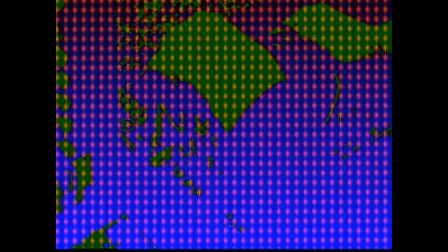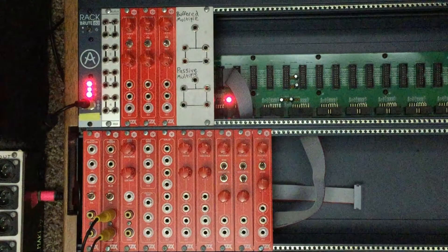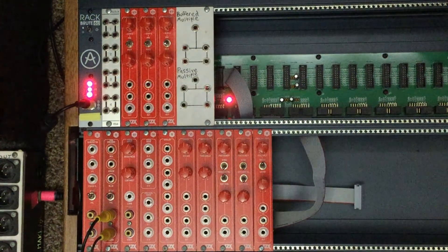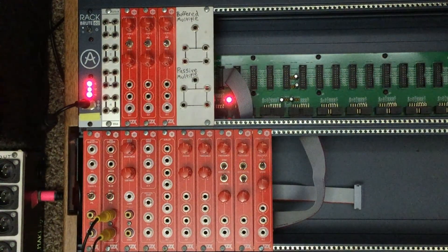What's up everybody, welcome to MidiverseTV. Today we're going to be checking out a series of DIY video synthesizer modules from LZX Industries. This is the Cadet series. We just recently finished building all of the modules in the Cadet series, so I thought I would go over them one by one to demonstrate the functionality of each individual module.